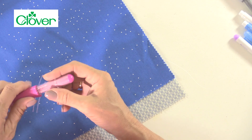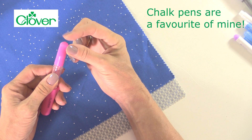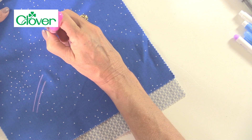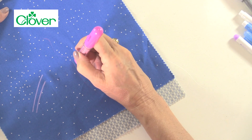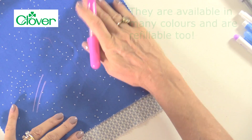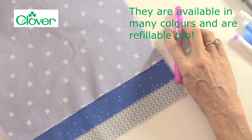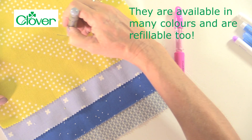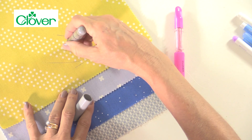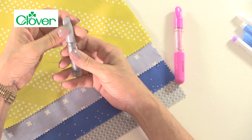Chalk wheels are a great idea and are used very often by both dressmakers and quilters. At the end is a little wheel — you can see the teeth of the wheel there and hear them spin. They deliver chalk from inside the pen through the wheel, giving you a very accurate, very fine straight line which either washes or brushes away. They come in lots of different colours and are great for going around curves, making them perfect for seam allowances in dressmaking. The wheel end unscrews so you can refill them, which is very cost effective.